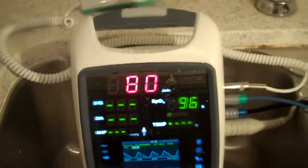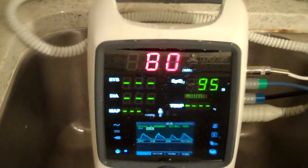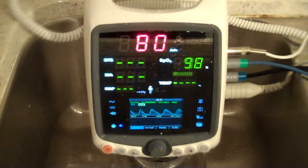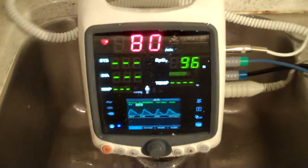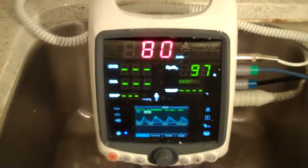It's used for transport, and it can also be used in clinical or hospital situations. It has a battery which can be used up to 5 hours, and it can be connected to the outlet. Thank you, everyone, for watching.